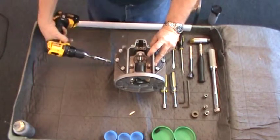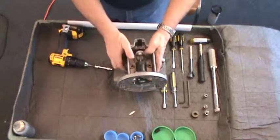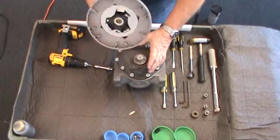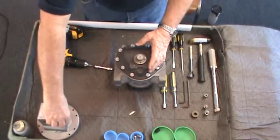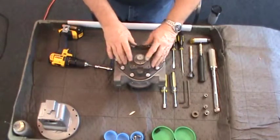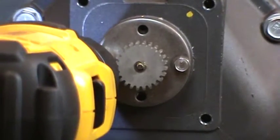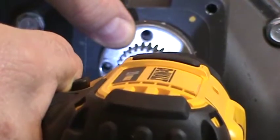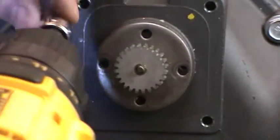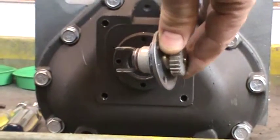It's a good idea to have several small cups available to keep screws and small parts organized as you remove them. Next, remove the packing gland assembly that was behind the counter bracket. Remove the two hex screws that secure the packing gland to the front case with a 5/16ths socket or wrench. Pull it straight out of the case and set aside.